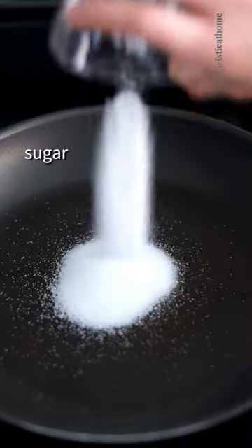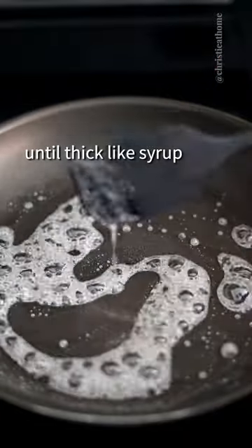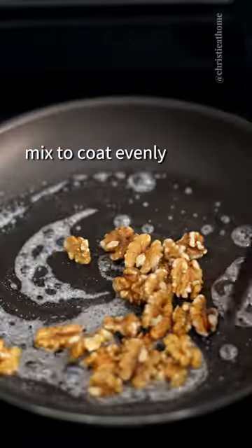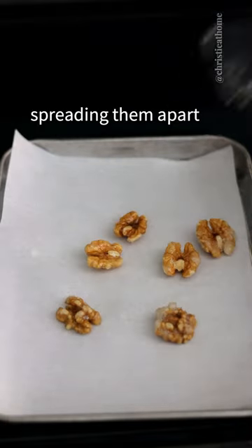On medium heat, add sugar and water, stir and simmer until thick like syrup. Add your walnuts, mix to coat evenly, remove pan off heat, transfer each walnut to parchment paper, spreading them apart.